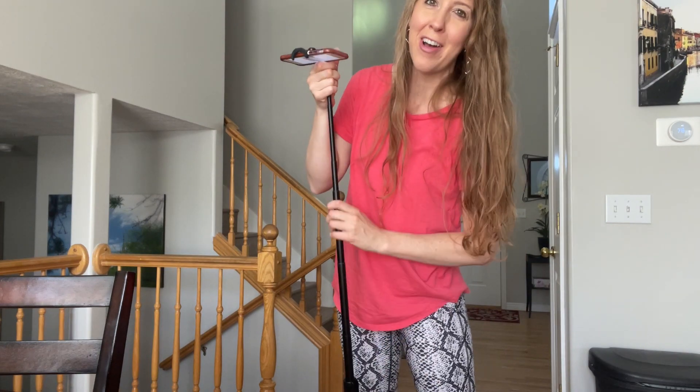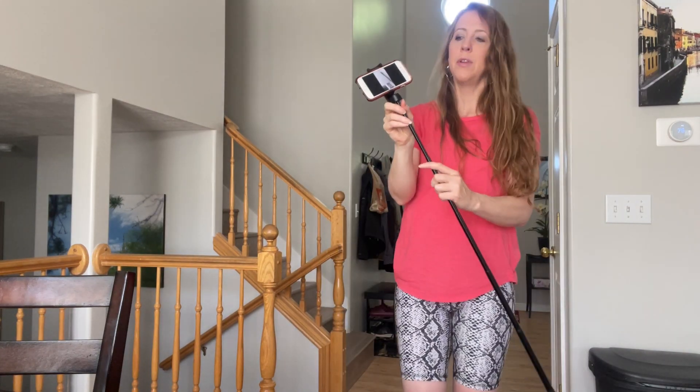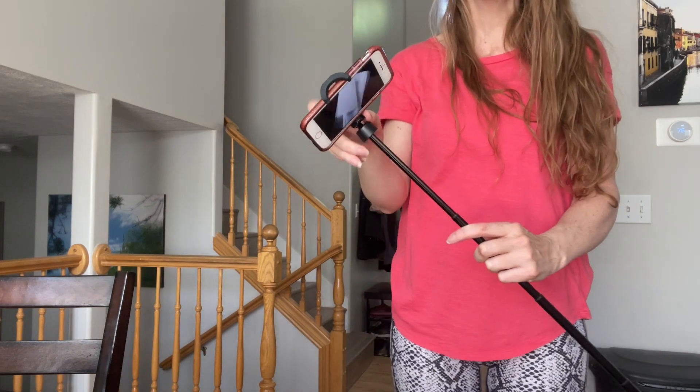I'll extend it all the way — I am 5'10" so I'm pretty tall — and that was the full height. I like how you can adjust it forward or back. This has been a really great selfie stick with a tripod and I would definitely recommend it.